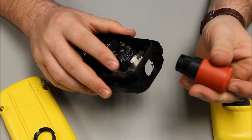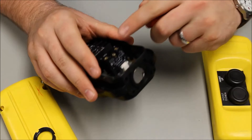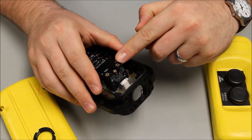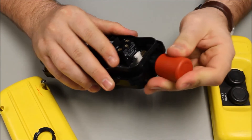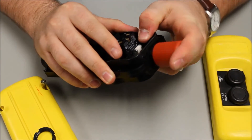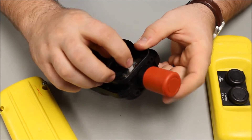Once the nut is removed, insert your e-stop in the bottom of the pinning station. Take note: the contact block is already assembled in the bottom position. Take your nut and insert.